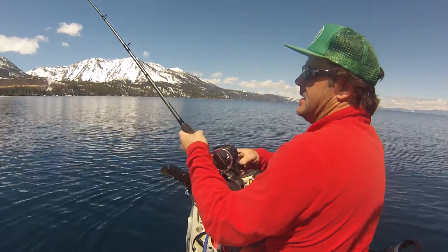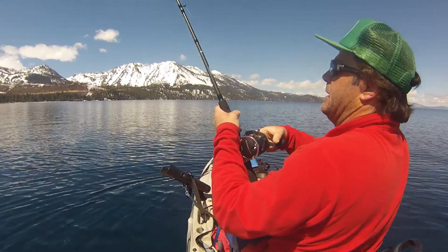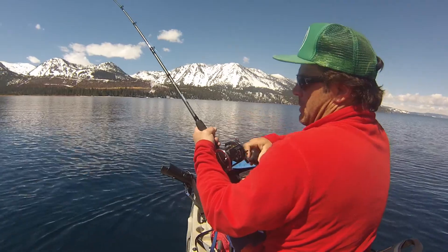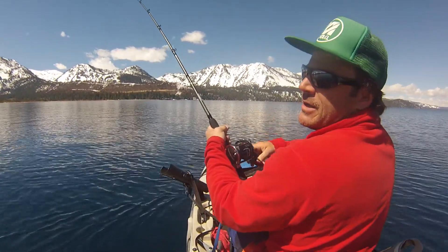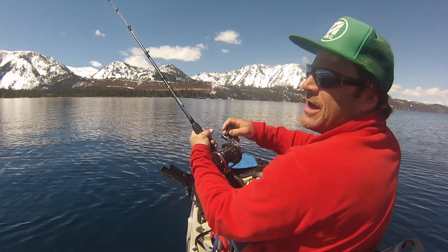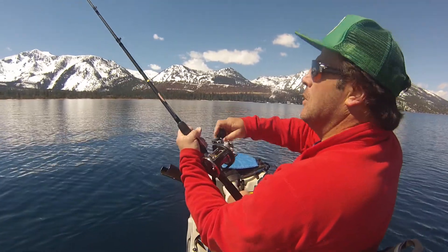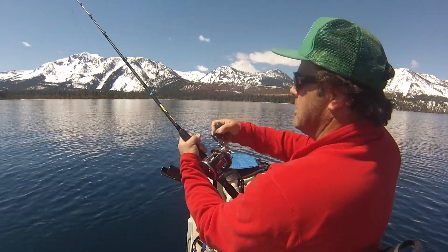Today is April 2nd, and this is only my third time fishing this year. First day I got a fish but it flipped off my line right at the boat. Second day, caught nothing — thought I had one bite.